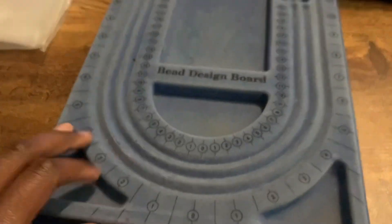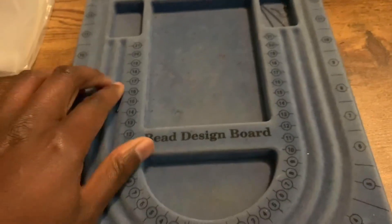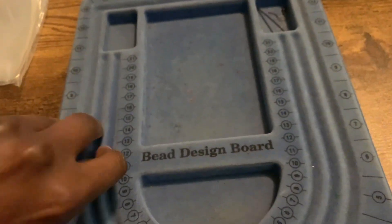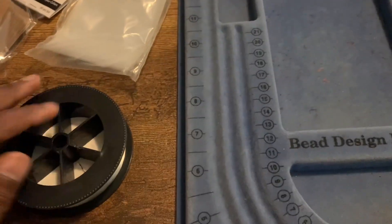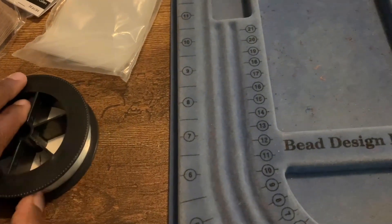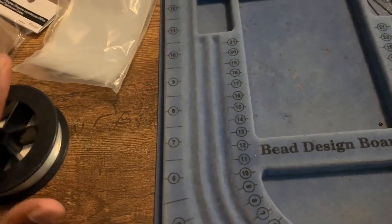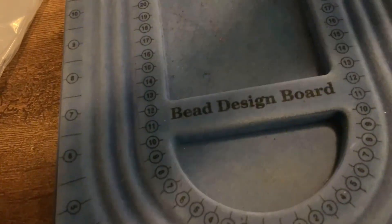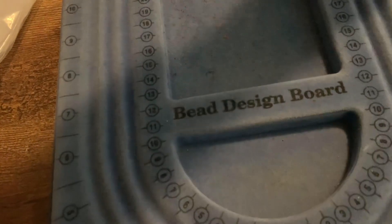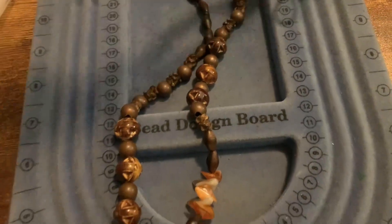My trusty boy had this thing for years, plain and simple, still got beads on there. I'll do a repair on a necklace — this is the string I use. That's my secret, that's all you get to see right there. I won't tell you what brand it is, but those that know, they know. You can figure it out.